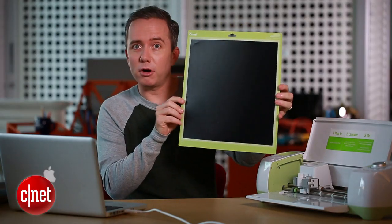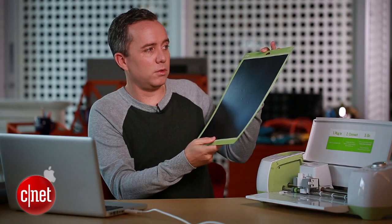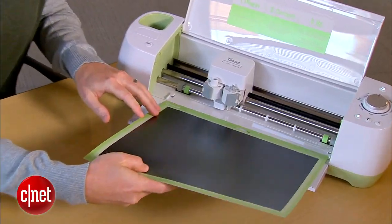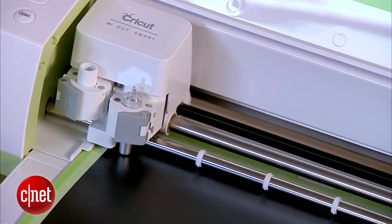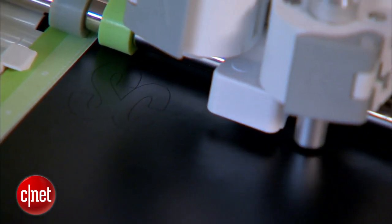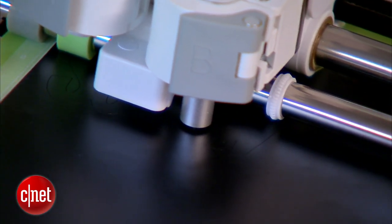Got it all perfectly mounted on the board and smoothed out. Now we're going to put this in the Cricut and, when ready to go, hit the flashing Cricut button. The instructions from the software are telling the Cricut razor blade exactly where to cut in the vinyl to make the design.